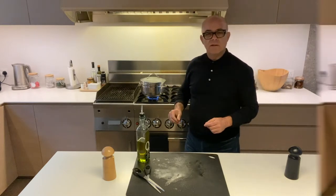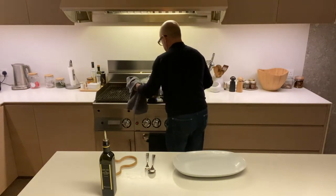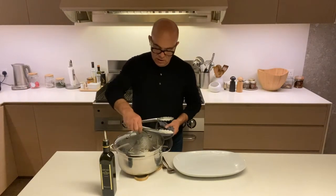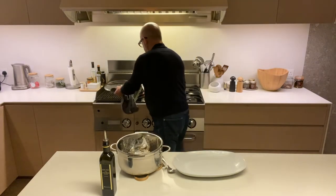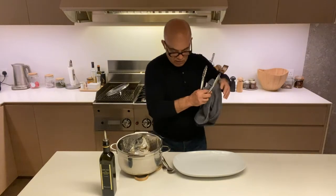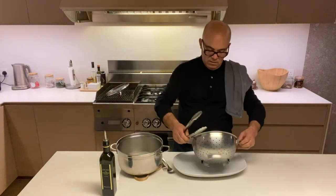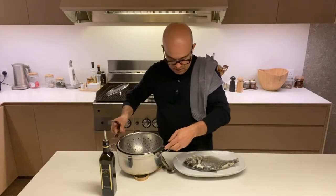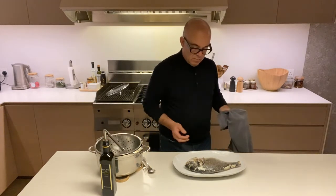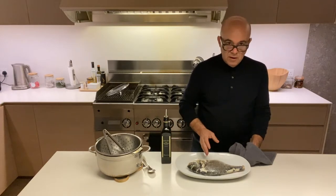After half an hour, 35 minutes of steaming, we go to the next stage. Take the saucepan with the steamer, take the lid off, and let the fish slide onto the plate. You wouldn't believe it because it is actually that simple, and it's the most amazing fish to eat. You've got to make sure this fish is super fresh — that's what it's all about.